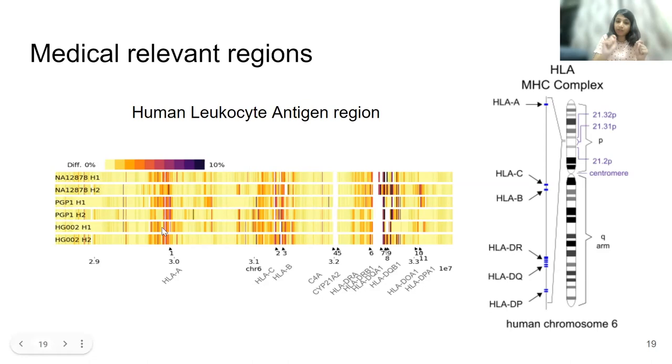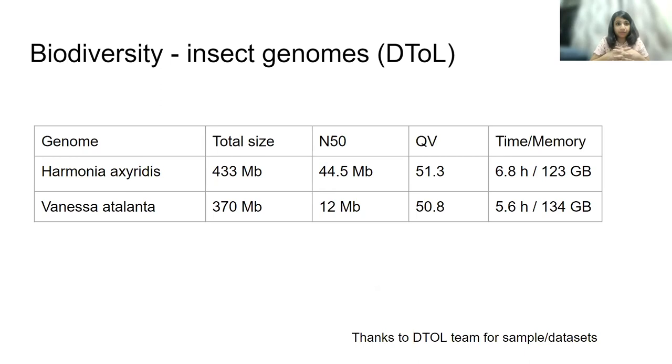Beyond human health, we are also interested in biodiversity as one of the most basic processes for understanding life on the planet. We have been collaborating closely with the Darwin Tree of Life and other large-scale initiatives on the biodiversity domain. We have assembled a few more genomes using these methods, observing that some have highly heterozygous rates, and we can assemble these genomes within several hours using standard evaluation methods.